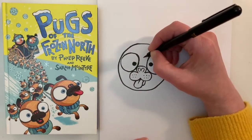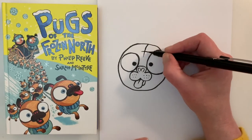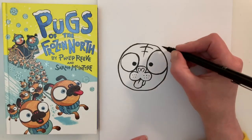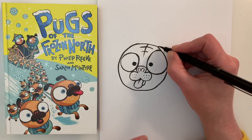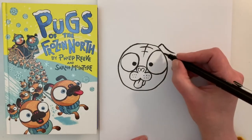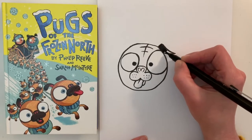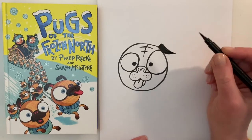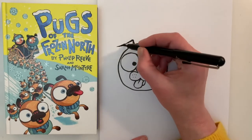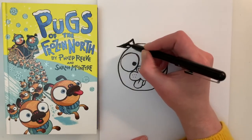I'm just going to add a little bit of detail to the top of the head. Then the next thing you are going to draw are the ears of the pug. We'll just do a little flick like this and then join the bottom of the ear to the head and shade that in as well. Then we're going to do the same on the other side and again shade it in.